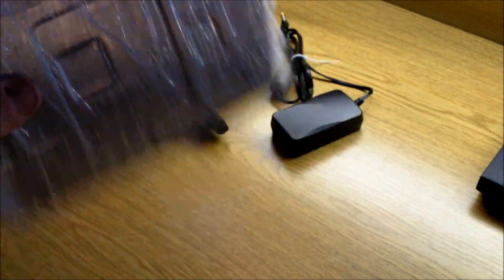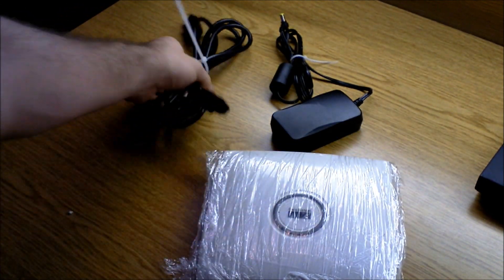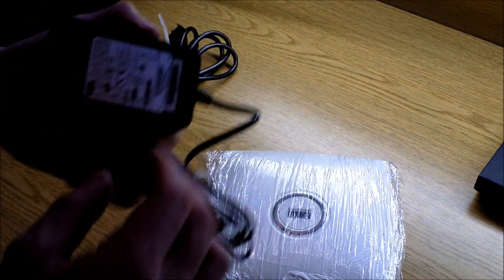In good condition, no loose parts or anything. Also has the original power cord that came with it and the original adapter.